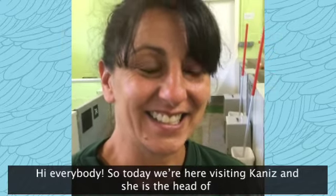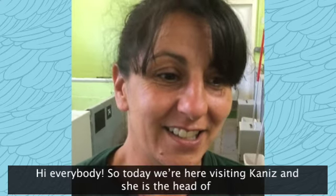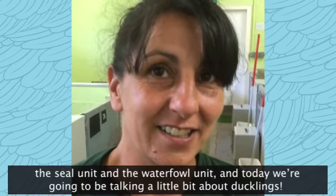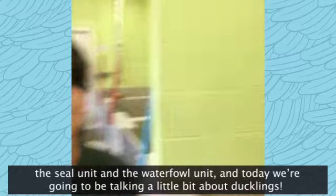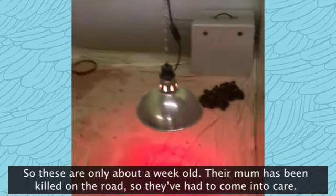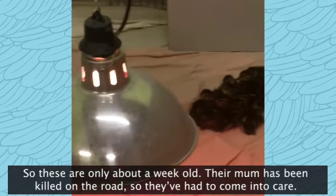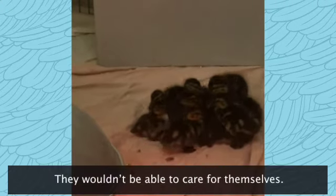Hi everybody, so today we're here visiting Kenice and she is the head of the seal unit and the waterfowl unit. Today we're going to be talking a little bit about ducklings. These are only about a week old. Their mum has been killed on the road, so they've had to come in to care and they wouldn't be able to care for themselves.